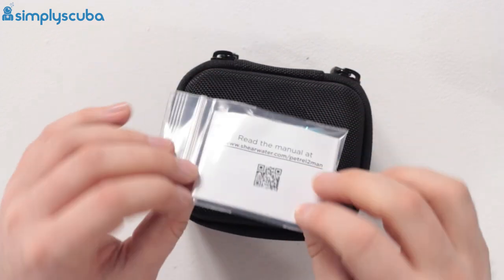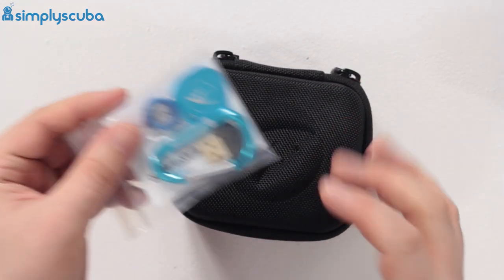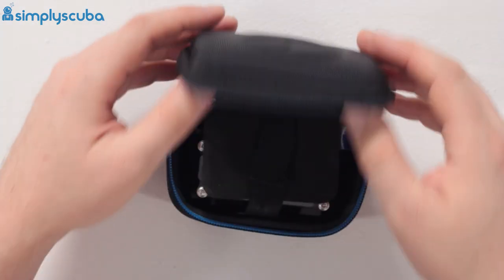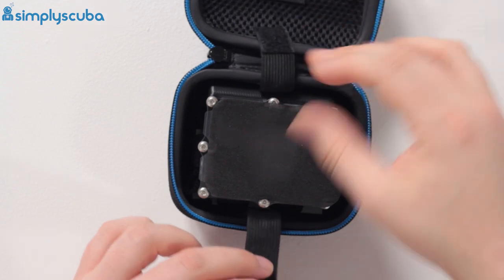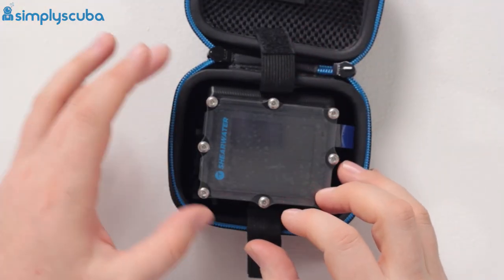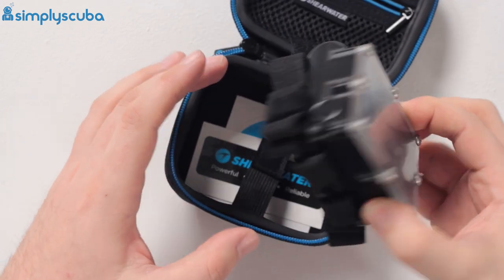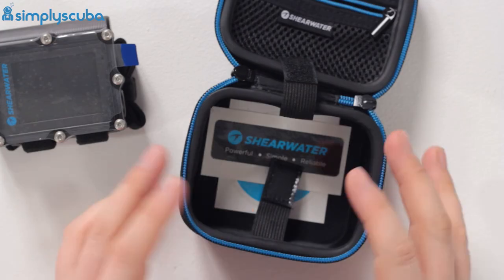You also have some product information in a manual, so read through that and make sure you understand your dive computer before you use it. The dive computer itself is held in position by a little elasticated strap with a bit of protective foam on top of it. You also get a pair of stickers down in the bottom of the box.